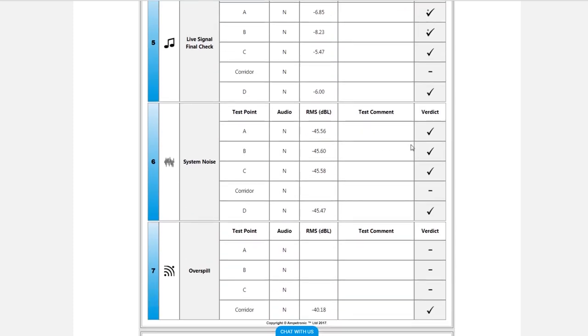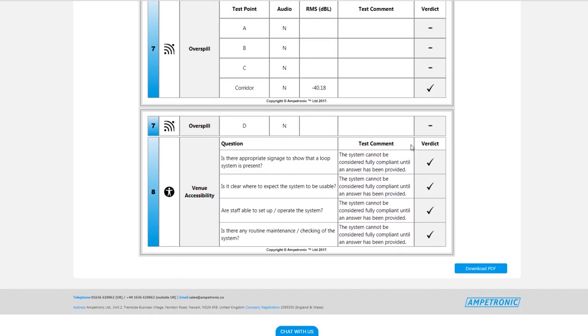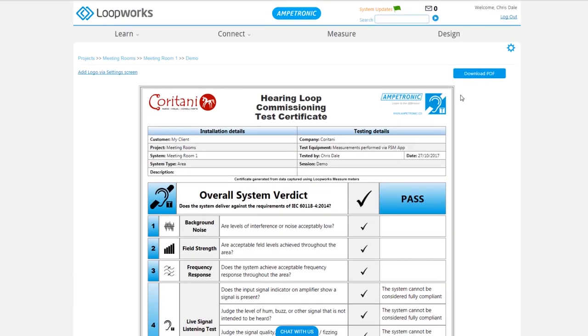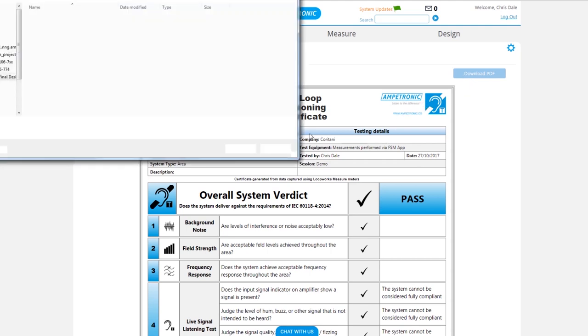The report has a front page that gives you an overall verdict, as well as multiple pages below depending on how many test points you've used, giving the exact results for each position of each test. We can download that as a PDF, save it locally, and then send it to our customer.